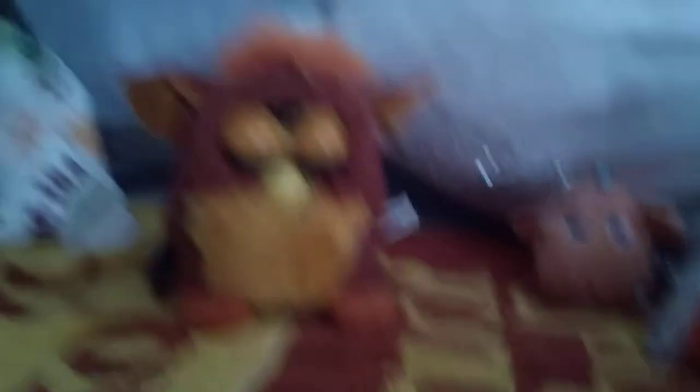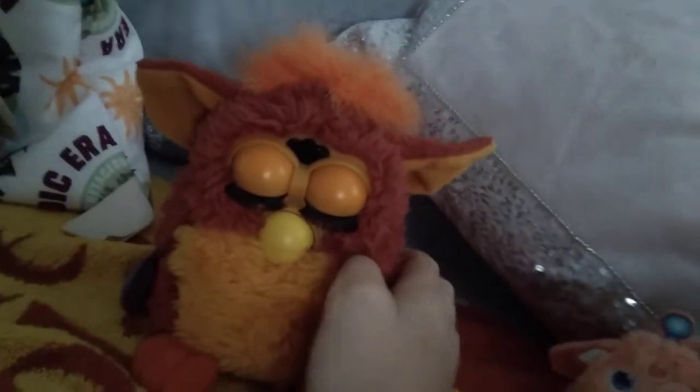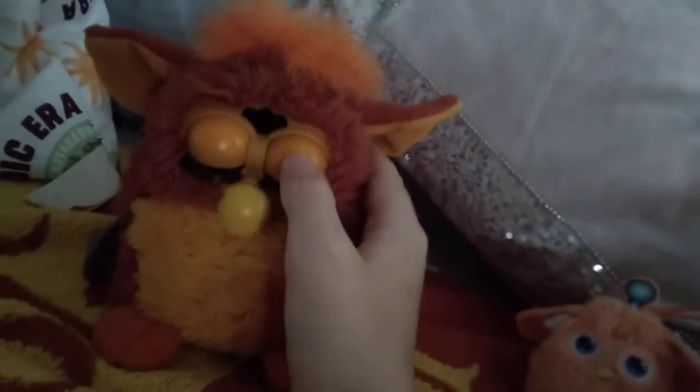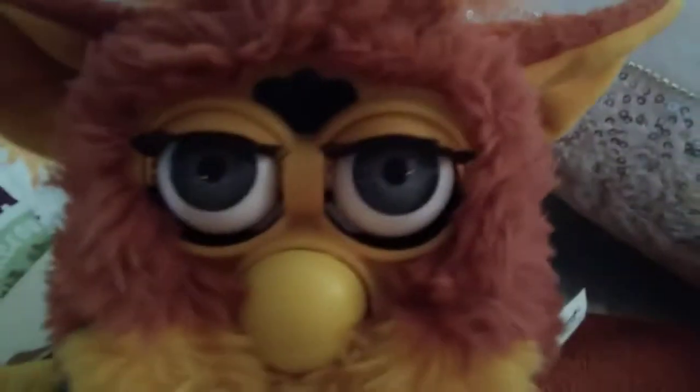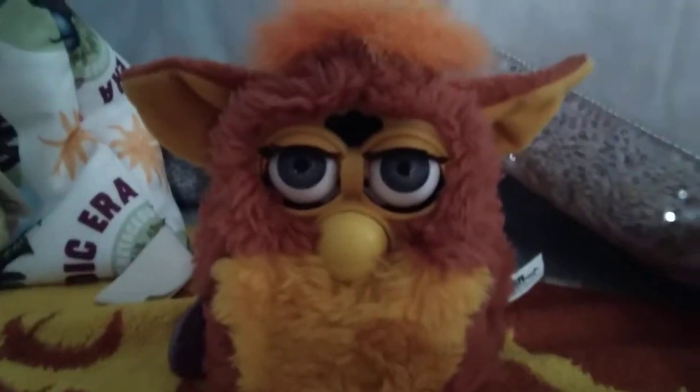Now on to the main Furby. He's actually asleep, so we'll do it right here. This is the rooster red Furby — the towel kind of matches him. You can kind of see in his eyes when he's awake. I'm not really going to do him active today.